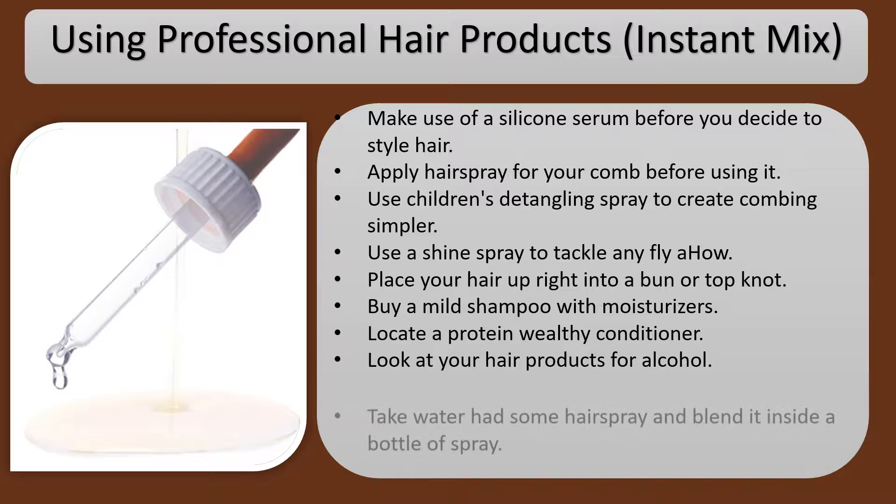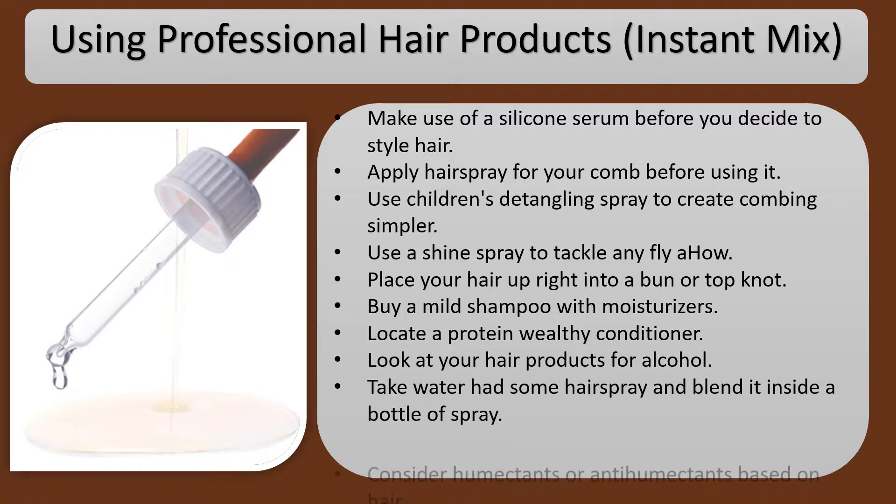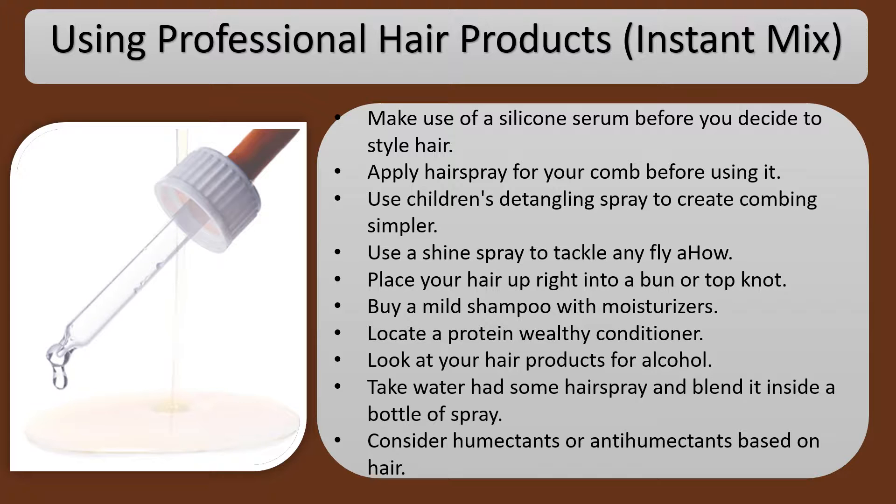Check your hair products for alcohol content. Take water and some hairspray and blend it inside a spray bottle. Consider humectants or anti-humectants based on your hair type.